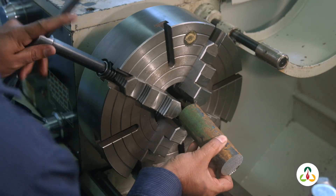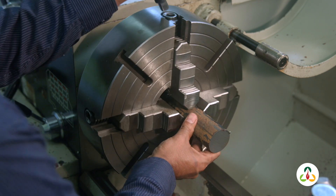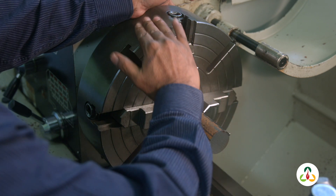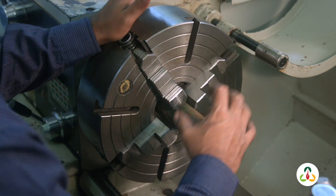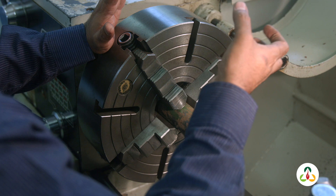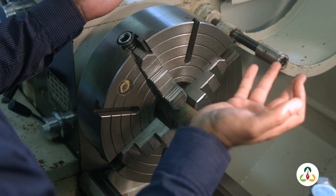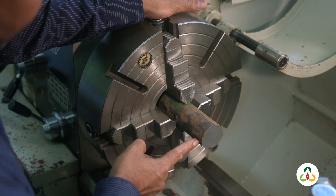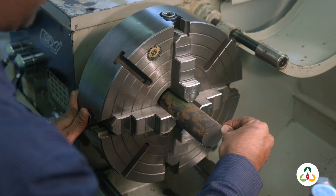Let's just clamp this here — loosen some jaws and clamp it there. Now, look at how this runs in relation to the OD of the chuck. Do you see that wobbling? We cannot have that because it will provide eccentric machining, meaning a part that goes into a shaft will not be concentric. It will create vibration, damage bearings, and damage the machine. We need to get that to run true, and we want to take off the same amount of material on both sides — not too much on one side and nothing on the opposite side.